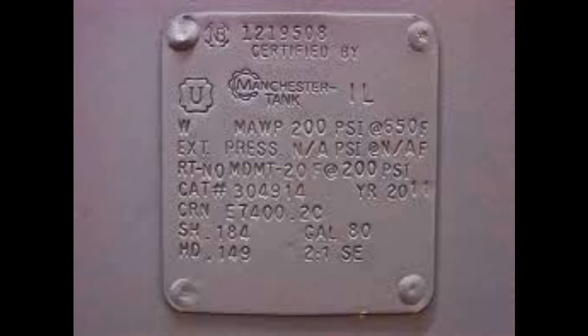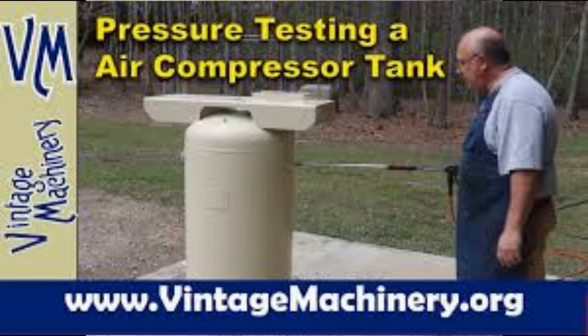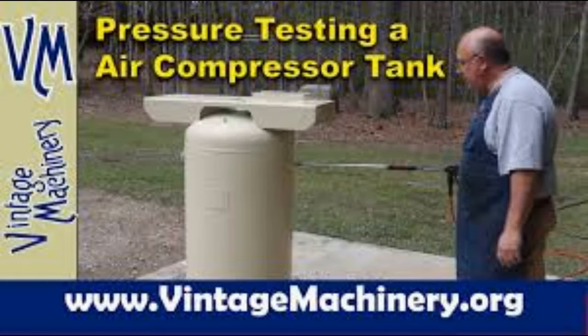Number three: if your tank is over 20 years old, at least inspect the tank by pulling a 2-inch plug, putting a camera in, and looking for excessive rust on the bottom of the tank. Number four: if your tank is over 40 years old, have it hydro tested. I've included a link to Vintage Machinery — the guy there does a great job of demonstrating and explaining hydro testing.